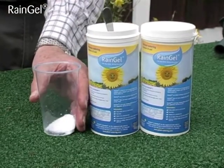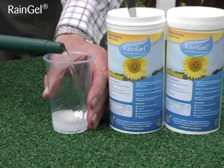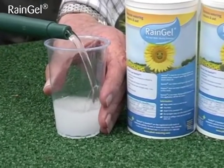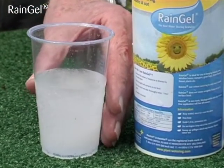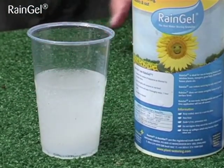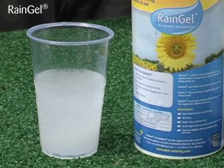The granules have traces of potassium, are non-toxic and biodegradable, and can rapidly absorb water to form a gel that, once placed at root level, will form a reservoir from which the roots can draw the water as they need it.